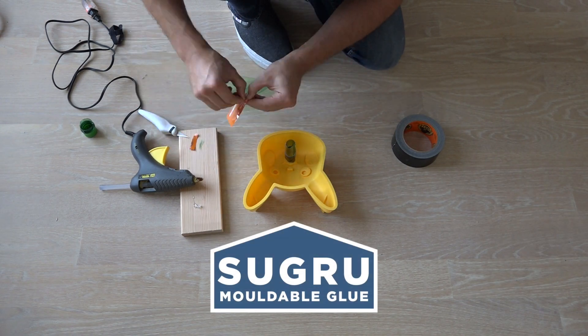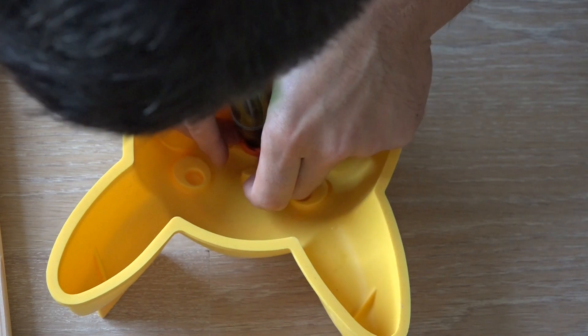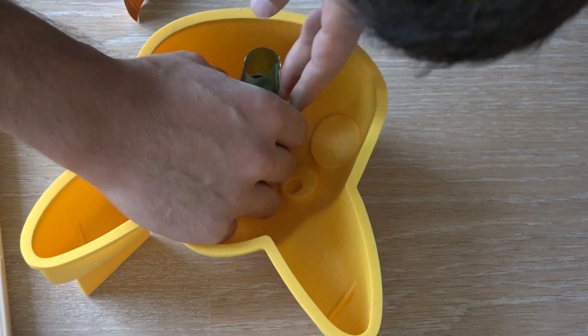I'm going to use Sugru, which is this really cool moldable glue, to smooth the transition between the plastic insert and the original silicone mold.